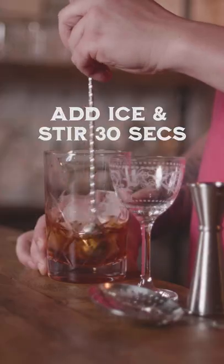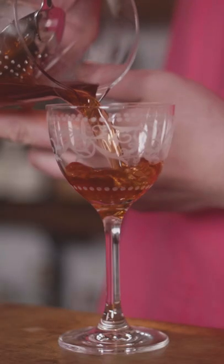Strain into your favorite Nick & Nora or coupe glass. There you have a peach negroni. It's so good because the peach just kind of subtly comes through in the Campari.